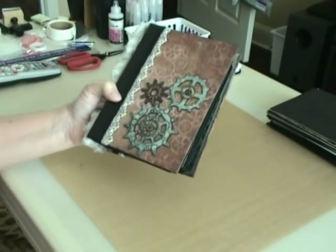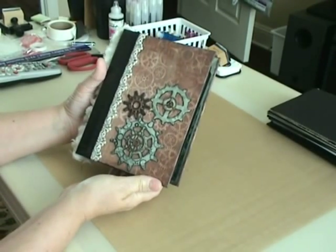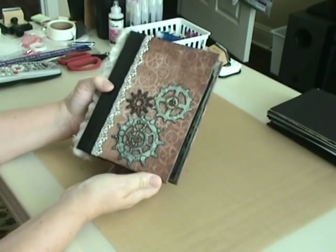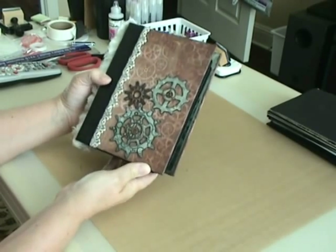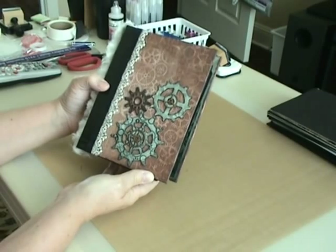Good morning everybody. This is Susan from Scrap Paper Queen and today I'm going to show you the fourth and probably final envelope mini that I did following Kathy Orta's tutorial.